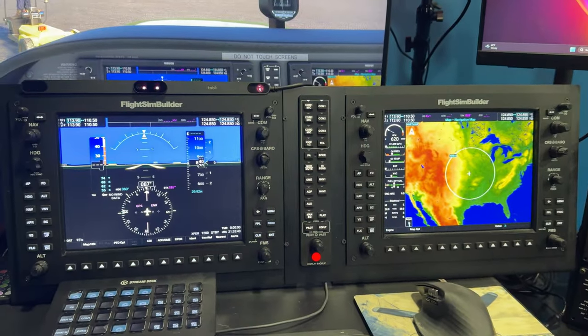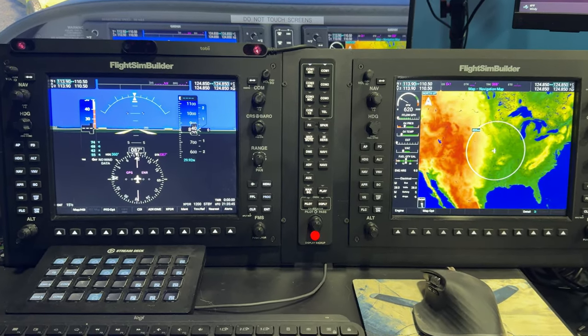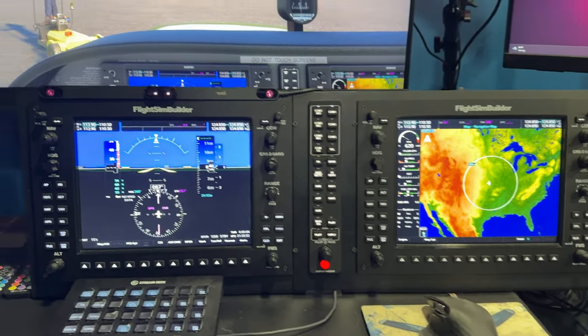I still do use Air Manager. I just don't have touch panel functionality anymore. But when I'm flying helicopters, I can still use these two screens with Air Manager and get some decent mileage out of them.